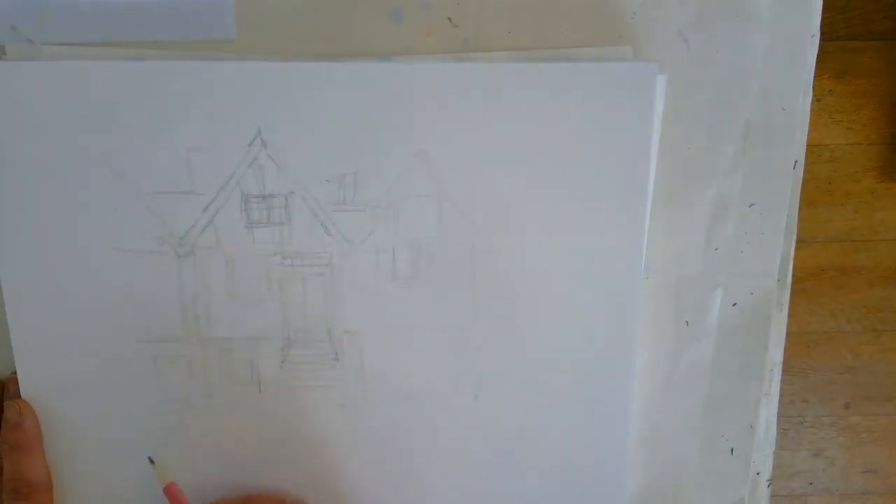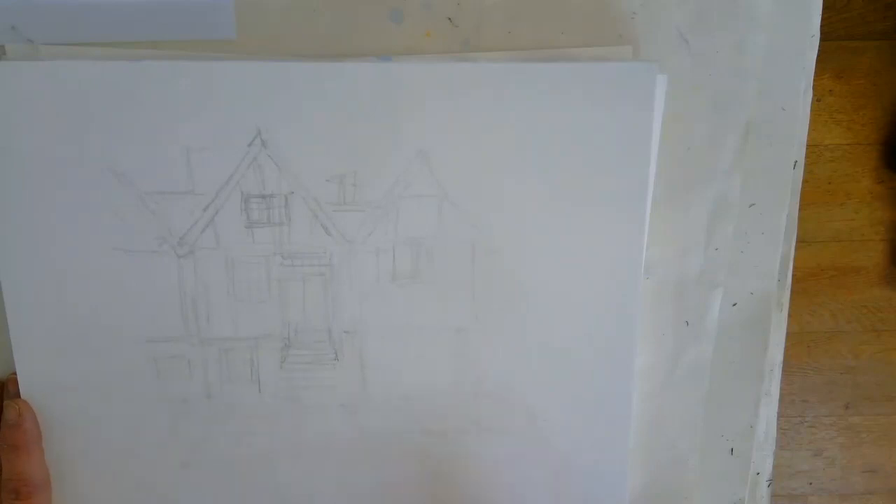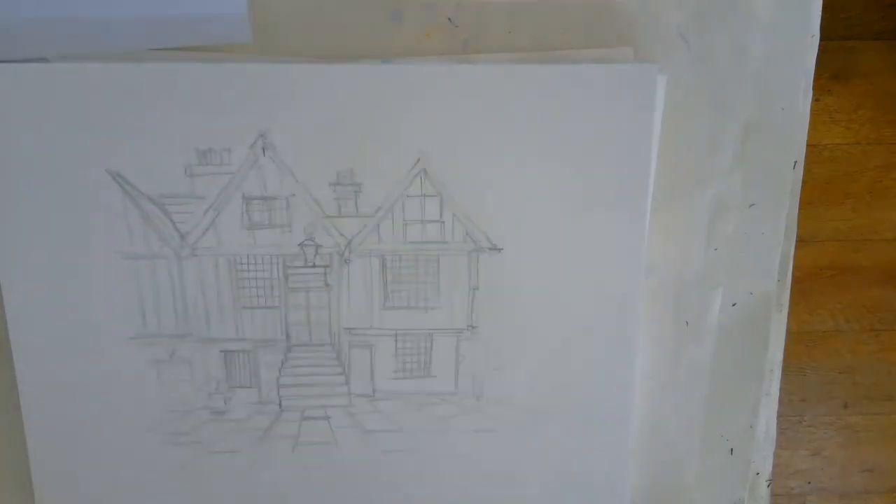Because we're going to rub out the pencil once you've done the ink, it doesn't matter too much if you've got a lot of lines on there. And then this paving stones at the front — that's the bit that's got perspective on it, it brings you nicely sort of into the picture. So that's the first thing. Pencil and you're happy that you've got everything in place.